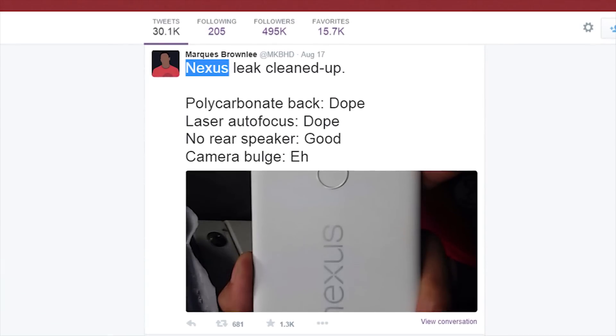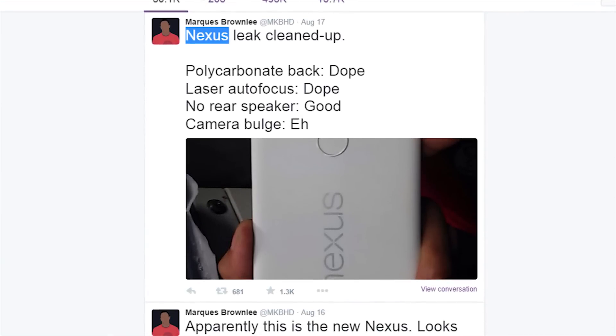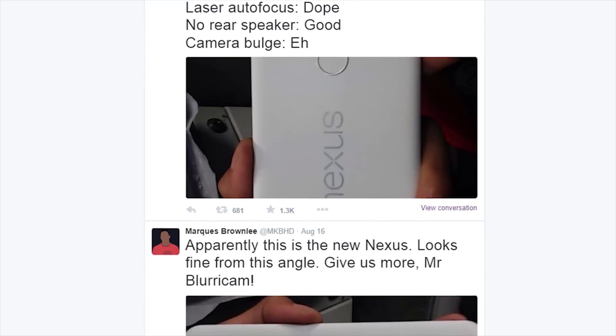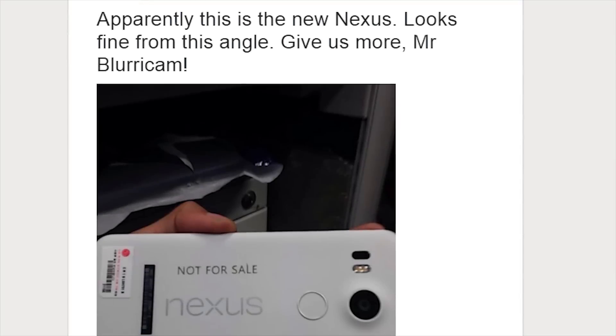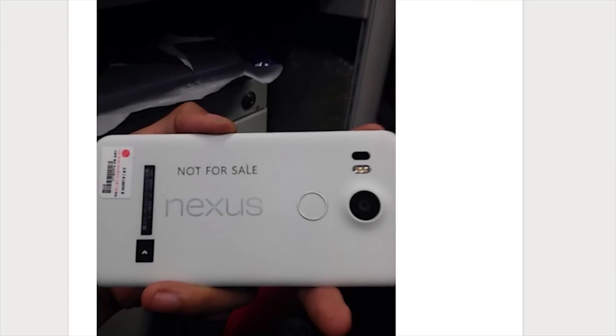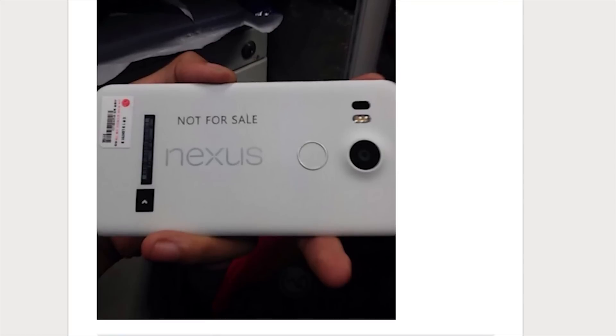Hey, what's up everyone, Citi and Technology News here, and today I'm taking a look at a new leaked image of the Nexus 5 that was just posted by Marcus Brownlee on his official Twitter page. As you can see, this phone looks a fair bit like Nexus devices of the past, with the incriminating LG sticker and the subtle matte finish design.